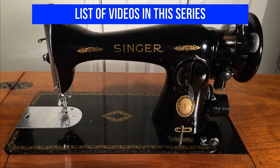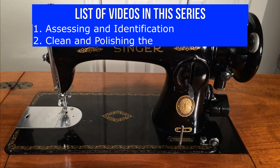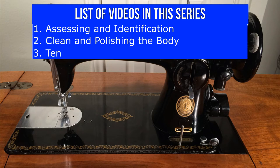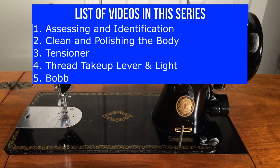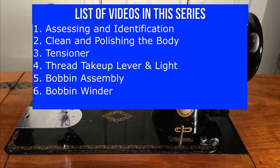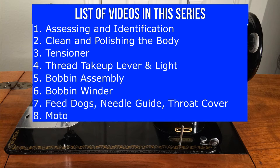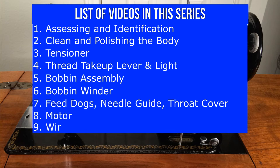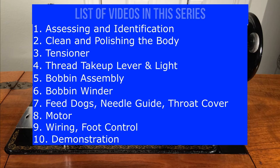Here's a list of the restoration videos: Assessing and identification. Clean and polishing the body. The thread tensioner. The thread take-up lever and light. The bobbin assembly. The bobbin winder. The feed dogs, needle-dyed and the throat cover. Checking out the motor for bad wiring. Examining the wiring in the cabinet and the foot control. Demonstration — a video to show off our like new Singer.